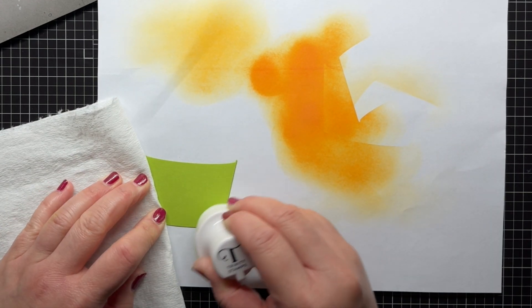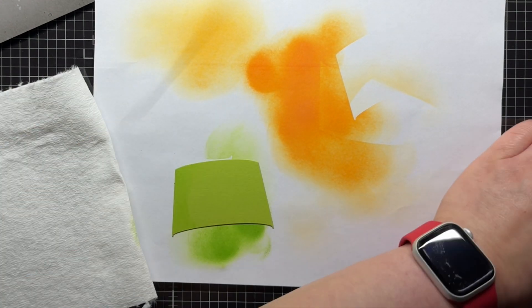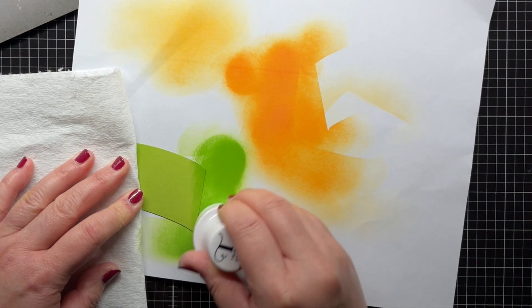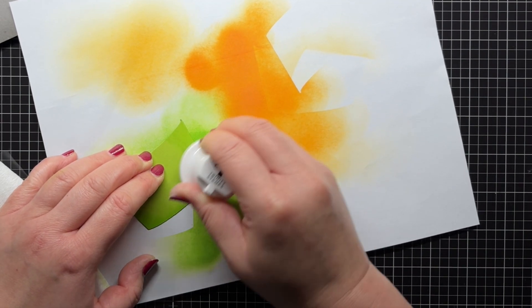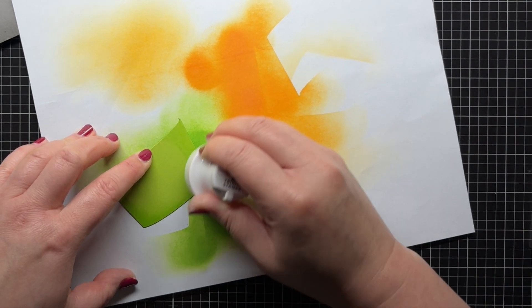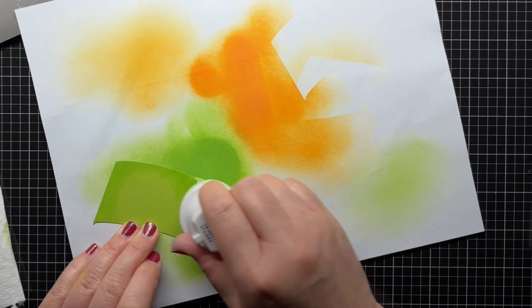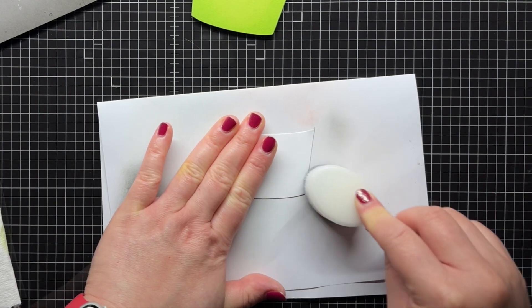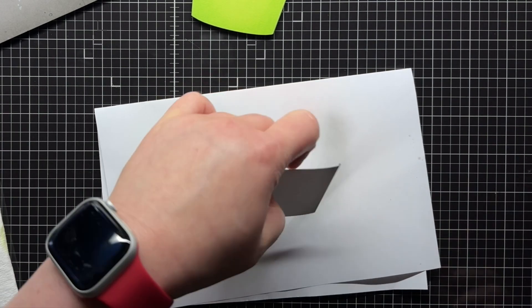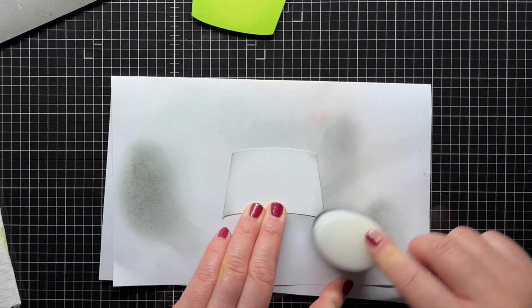I repeat the process with my green sleeve. Then I use the same brush I used to apply black soot ink to my grey panel and use that to very lightly add shading to the edges of my white sleeve. I don't even re-ink the brush — I just use whatever remaining ink is still there so I don't get too much ink on the white paper.